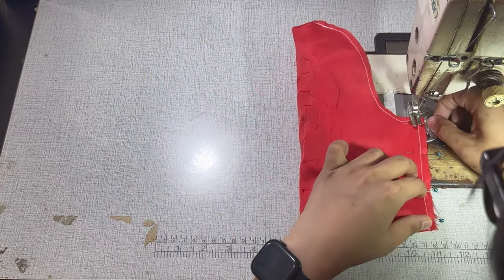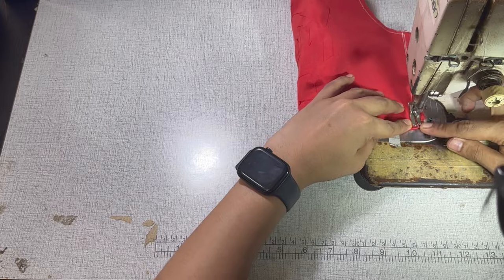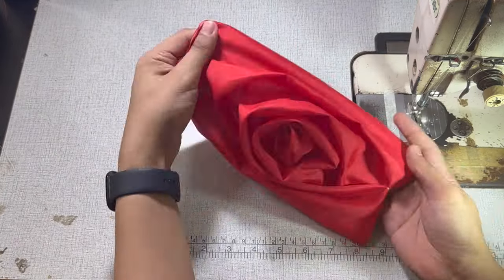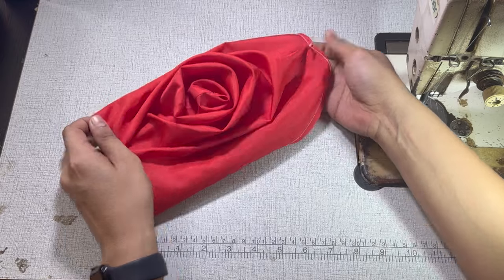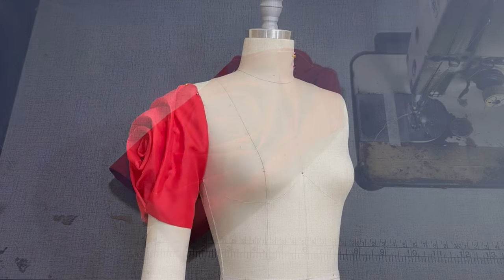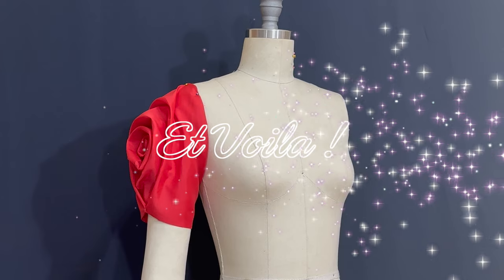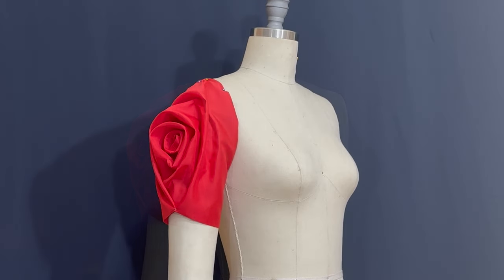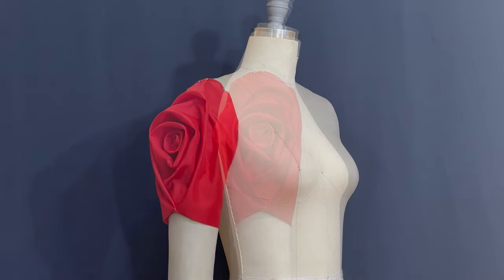And lastly, sew at the underarm side seam to complete the sleeve. Et voila! This is my rose sleeve design mock-up for short sleeve, shown here from different angles.